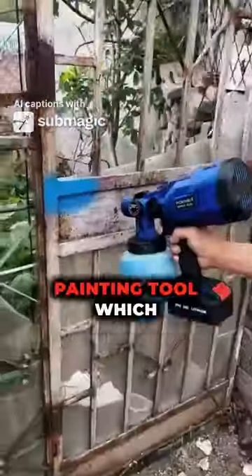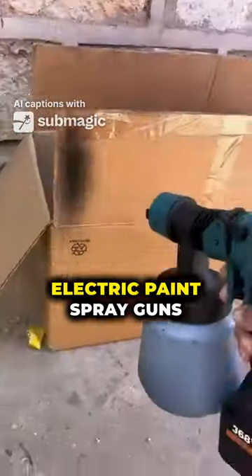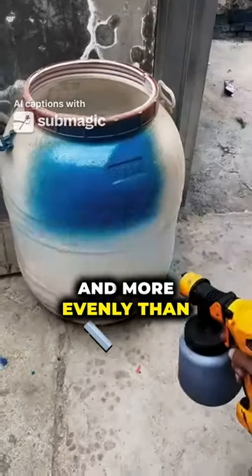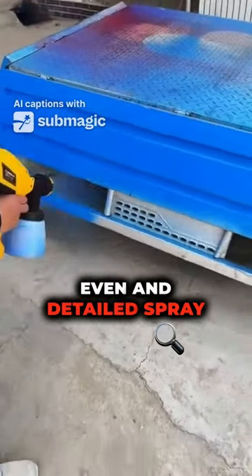The Electric Paint Spray Gun is an efficient painting tool which can help users quickly complete large area spraying operations. Electric Paint Spray Guns apply color faster, smoother and more evenly than traditional manual brushes. Get more done in less time and create a more even and detailed spray.